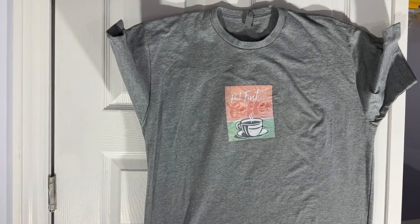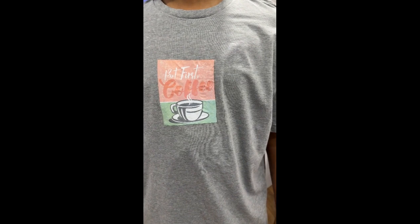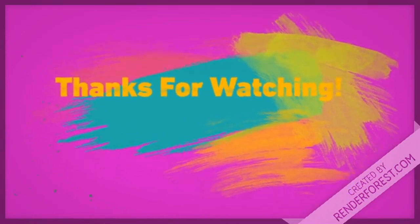I even washed this fabric and nothing happened to the transfer — it's all pretty good. So it's good enough for trying, just make sure to reduce the heat and keep it at a low setting to dry it out first. Thank you for watching — see you soon with the next video!